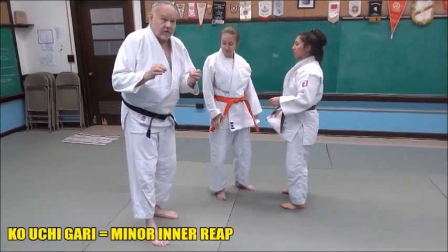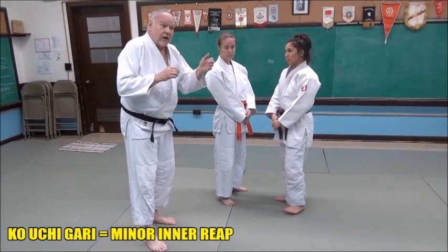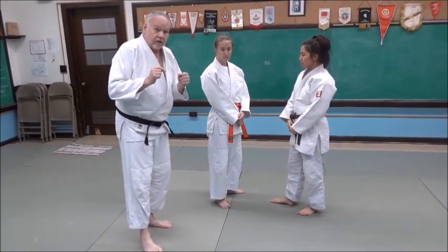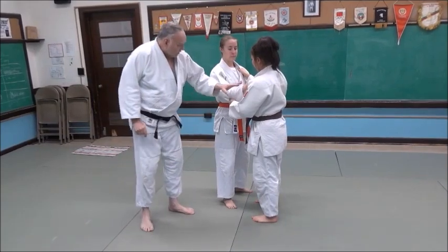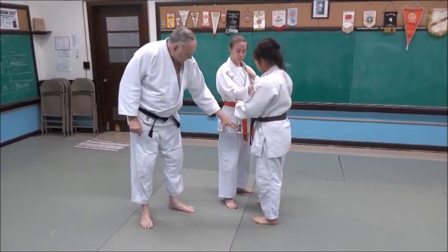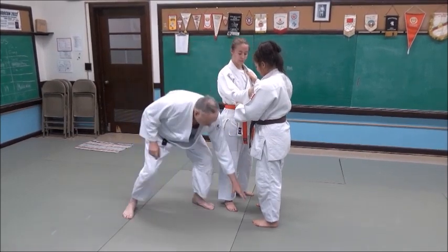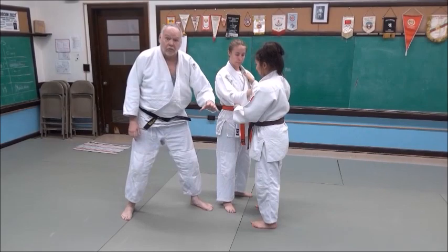Ko Uchi Gari relies on movement, and the best Kuzushi that Mikayla can do here with Jenny is to have her stepped into the throw. So she's got a standard grip, and her position from Tori to Uke here is she's facing her, but she's slightly — just slightly to her left — because that gives her room to move.